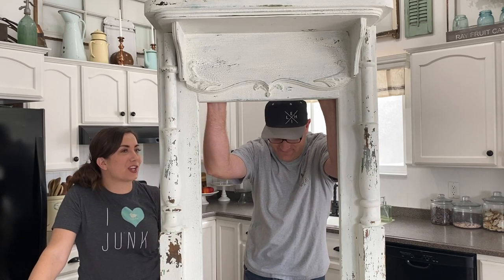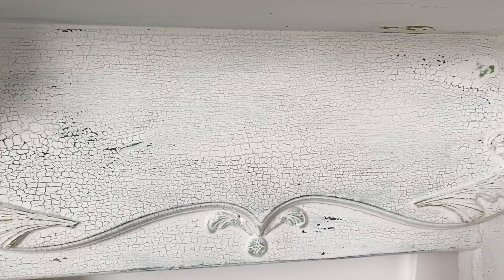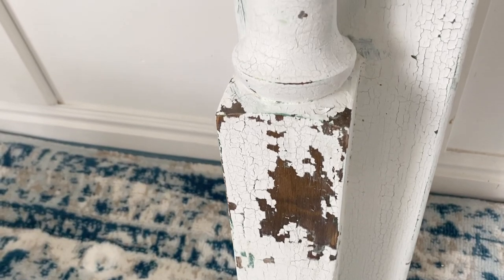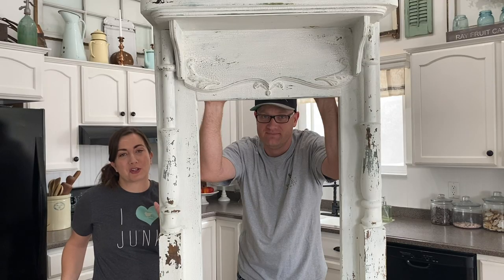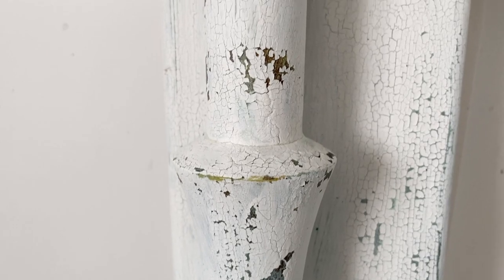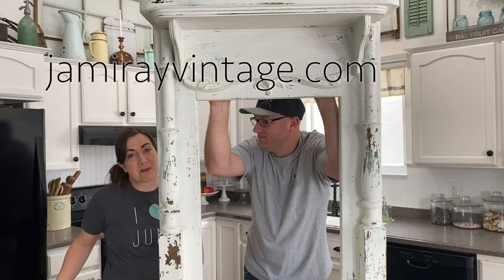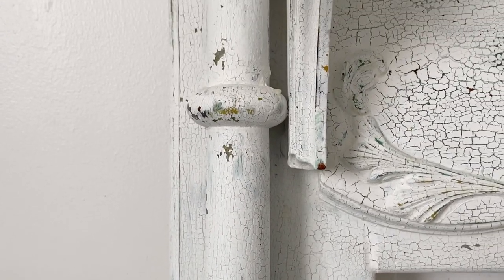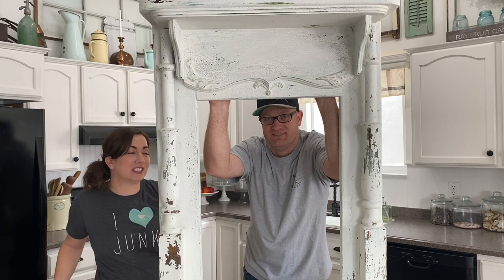Our snow day project is complete! Thanks for sticking with us with our froggy voices. I love the way it turned out — just a few steps on this. It's actually a pretty messy paint job, but it all comes together at the end when you do the distressing and the crackle starts to come through. If you make it too perfect or too precious, it doesn't look authentic. If you want to achieve a similar look, make sure you're hitting up jamierayvintage.com for all your paint and products. Be sure to give us a thumbs up, share it with your friends, and subscribe to Jamie Ray Vintage for more DIY.